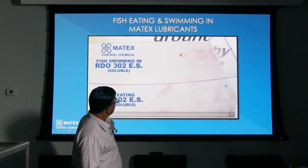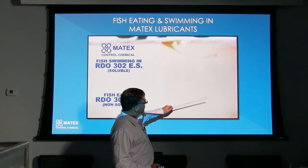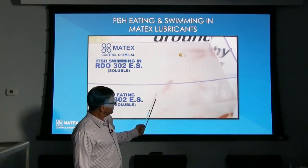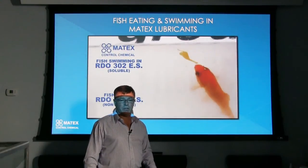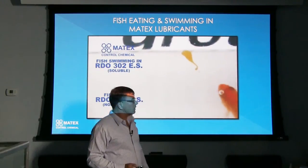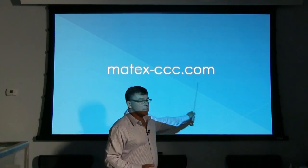Here's a great little video I like to show: this right here is RDO 302ES, the rock drill oil — the vegetable oil product — and this fish is eating this product. These fish are still here today; this video was done about two years ago and they're still here, they love the product, we can feed them it anytime. So what we're saying is if you're drilling around an ocean or a lake, putting in caissons, and some of the air and lubricant is leaking out into the water, don't worry about it — it's not a problem whatsoever because these fish can handle the product. To see more of our environmentally safe lubricants and products, visit our website at matex.ccc.com. Thank you for watching.